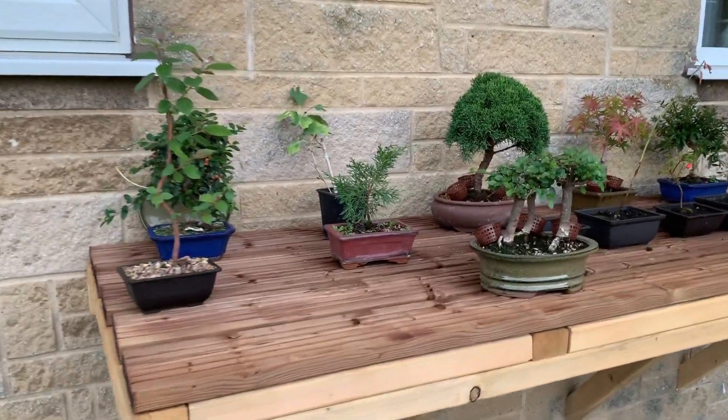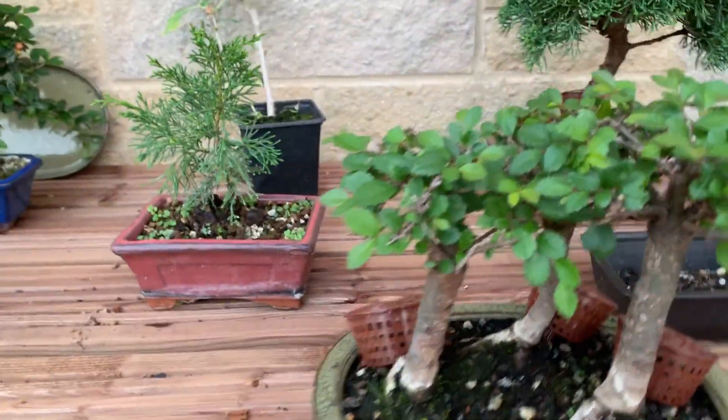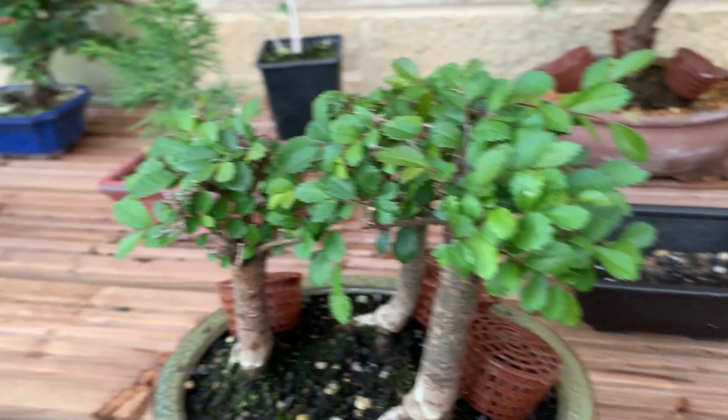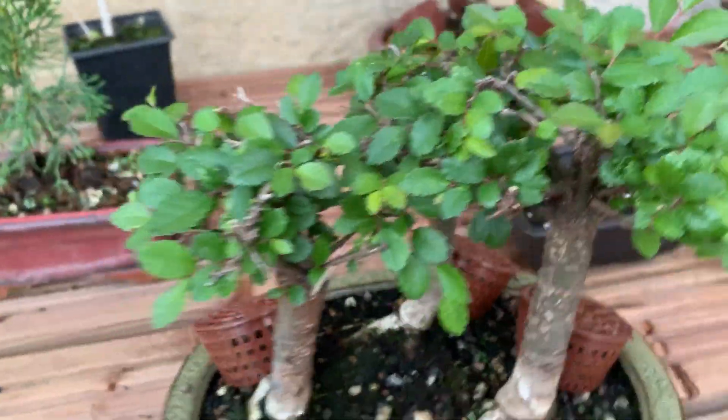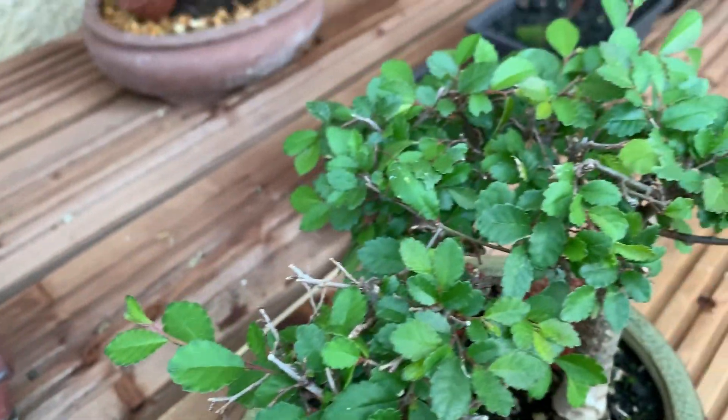Hi, welcome back to Bonsai Topia. This is going to be another part of my Chinese Elm playlist and I'm just going to be talking about its growth from the last video.